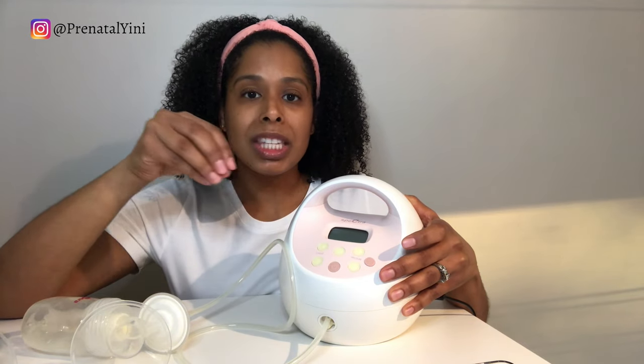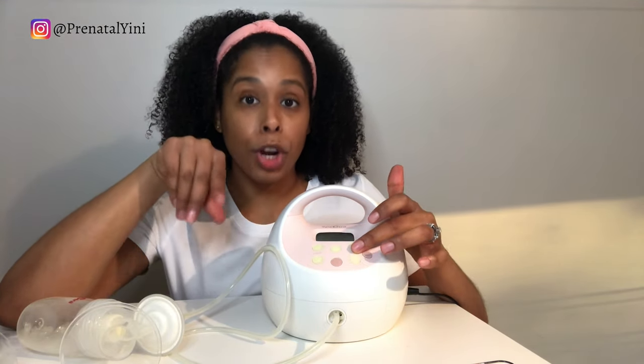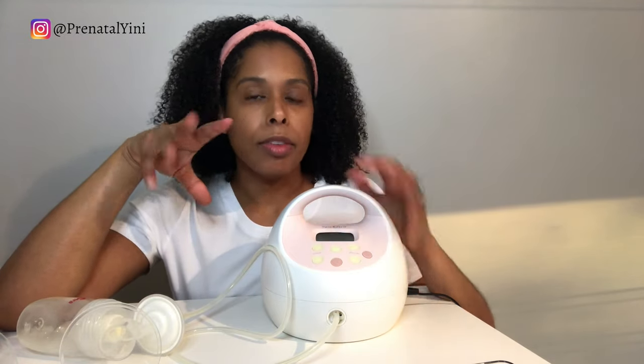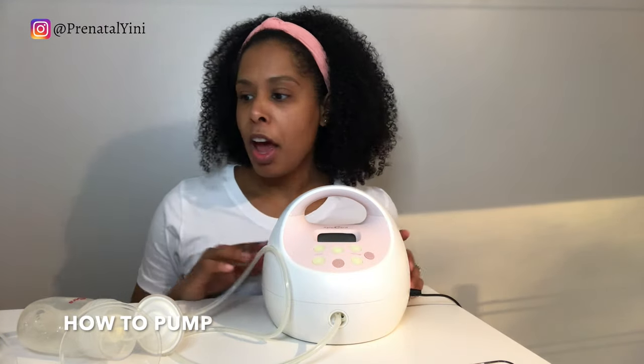In terms of vacuum, you have to find the right level for you — no two moms are the same. Pumping should not be painful, just like breastfeeding. You want that pulling sensation but it should be comfortable. If any setting is painful, lower the level immediately. Leaving it on a painful setting will damage your breast tissue and nipple.